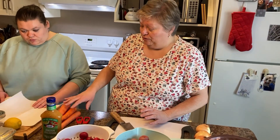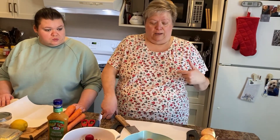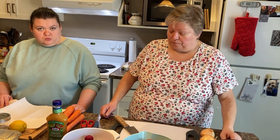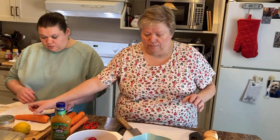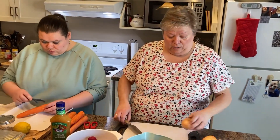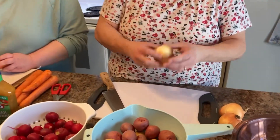Caitlin is here and she's going to peel about five carrots for me. We have three smallish onions — it's only Barry and I that like onions, so I just did three, but if your family likes onions feel free to do four, five, or even six, whatever will fit in your crock pot. So Caitlin is going to get started peeling the carrots while I do the onions.